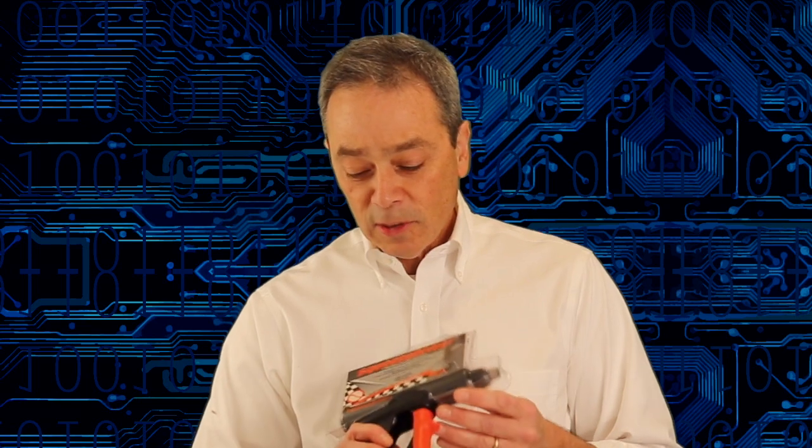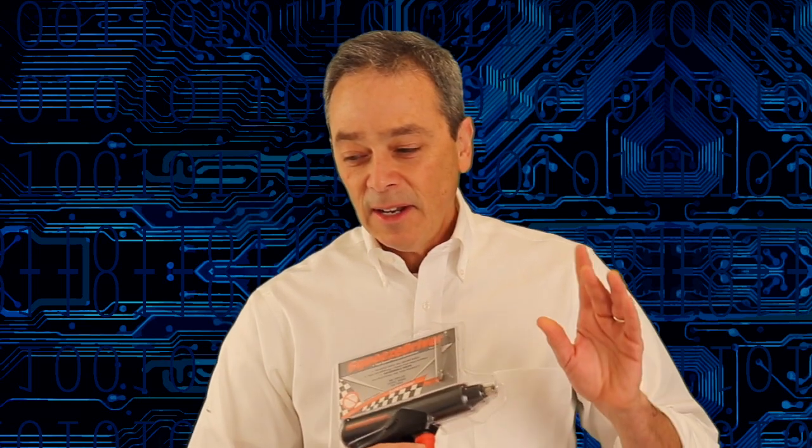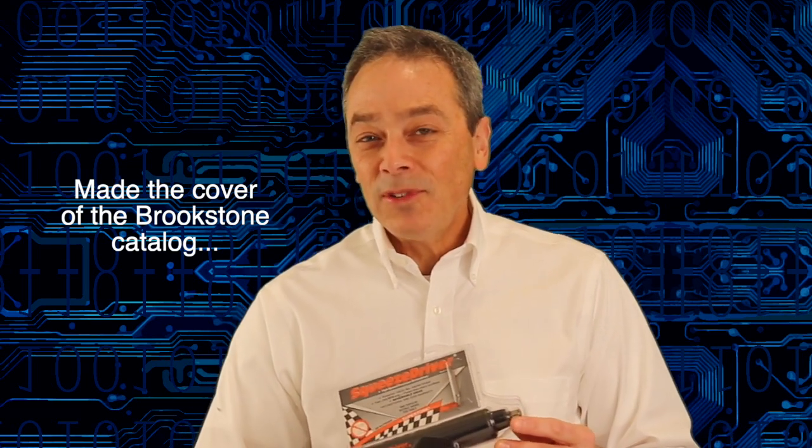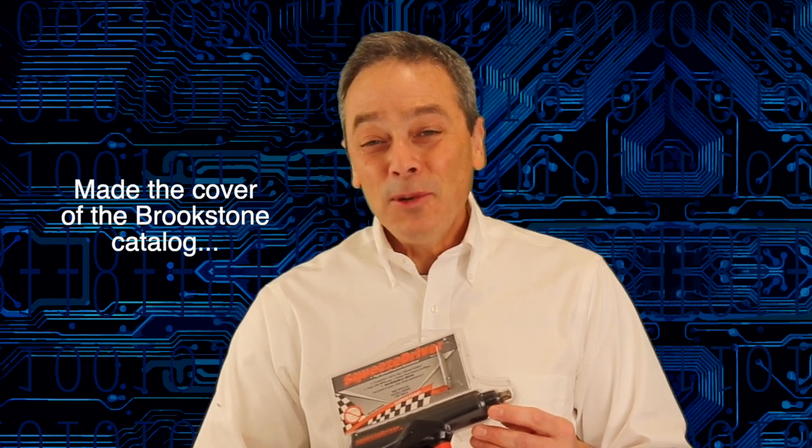The Squeeze Driver got an award from Popular Science for Tools, was written up in the Wall Street Journal, and got awards in Japan. We sold it to Napa as a private label, I went on QVC with it a dozen times, and it was even sold by Sears and tested by Home Depot. It was even used by Johns Hopkins University in brain surgery, and NASA took a look at it. It's a really cool product.